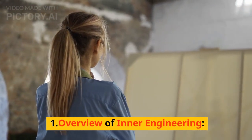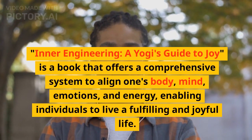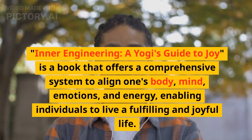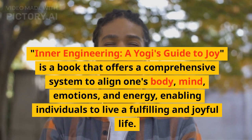Overview of Inner Engineering. Inner Engineering: A Yogi's Guide to Joy, is a book that offers a comprehensive system to align one's body, mind, emotions, and energy, enabling individuals to live a fulfilling and joyful life.